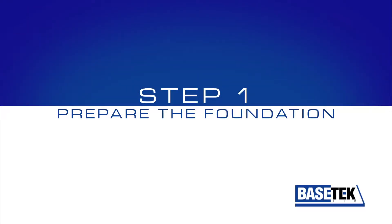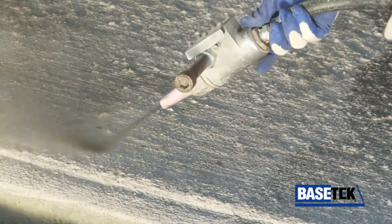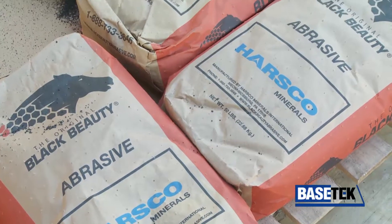Step 1: Prepare the foundation. This is done by roughing up the surface with an abrasive material to expose the aggregate surface.